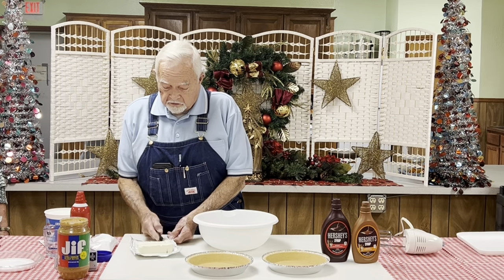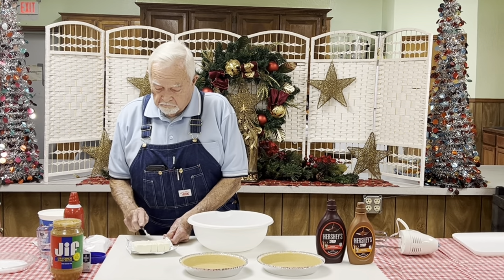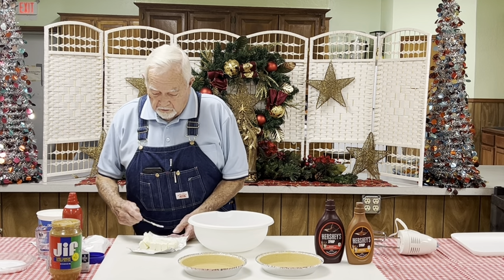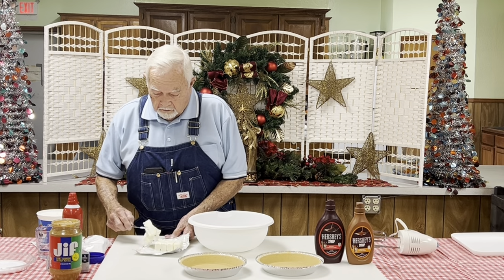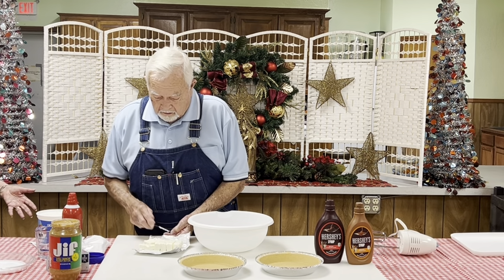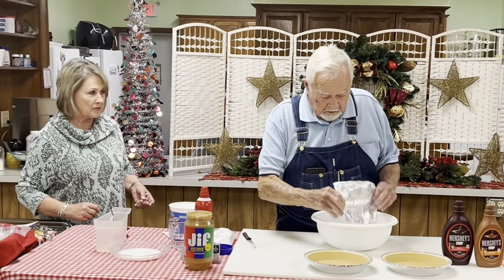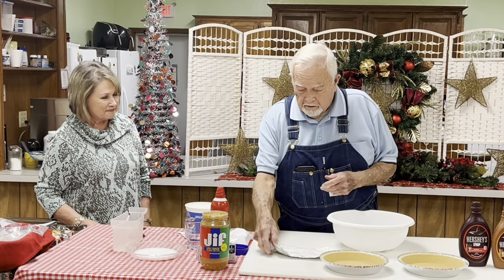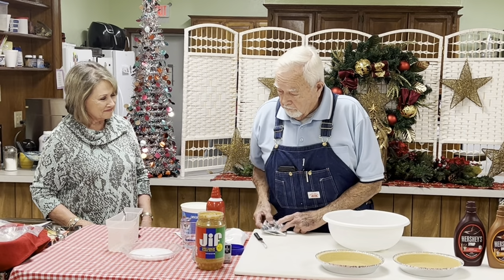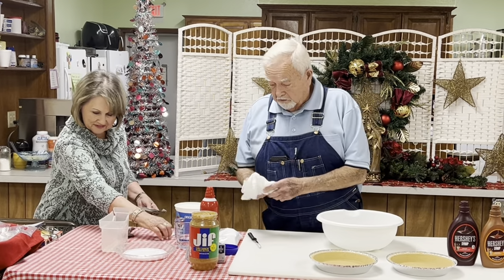We'll get started by cutting this into about five or six pieces — whatever works — and then just put them over into your bowl. I've never thought about cutting the cream cheese in chunks like that. I always throw the whole thing in there, and I guess that's the reason we have to buy so many new mixers. Well, it does put a strain on it, plus you have to clean the kitchen up.